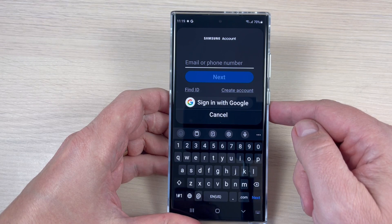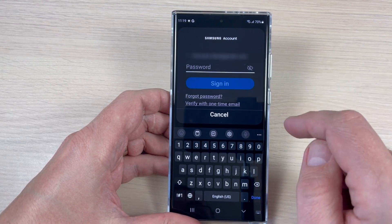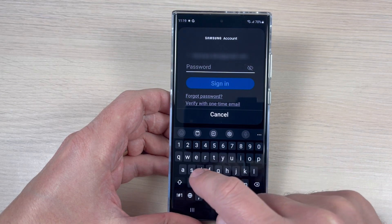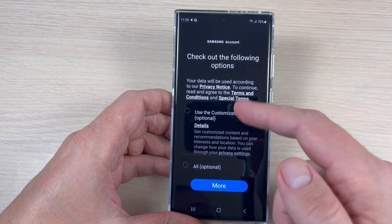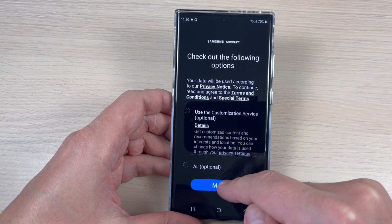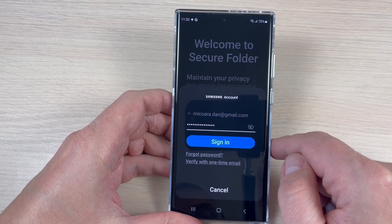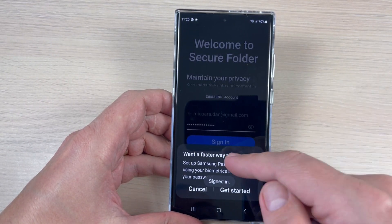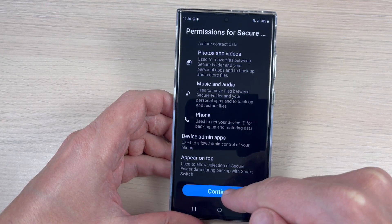Now you need to enter your Samsung account — it is necessary to do this. Enter your account, then your password, and tap Sign In. You can check optional items, then tap More and Agree. If prompted for a faster sign-in, just tap Cancel and then Continue.